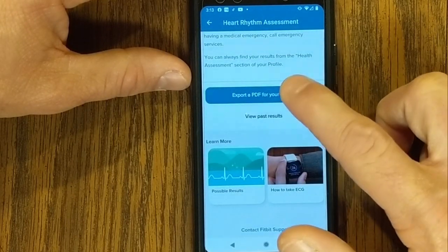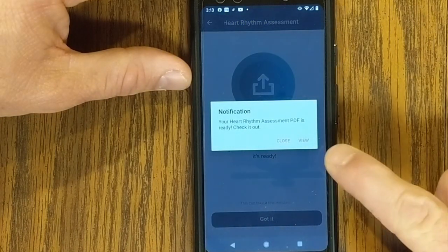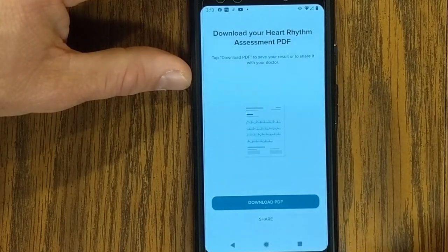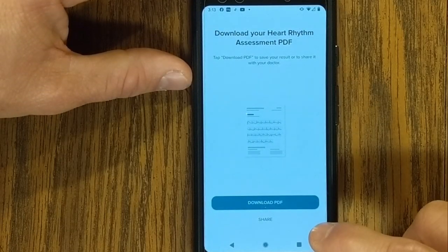Let's export a PDF for my doctor. Exporting a PDF — you'll get a push notification: 'Your assessment is ready, check it out.' Let's go to view. If you're getting some value out of this video, smash that like button as it helps out this video and channel. I can download it or I can share it — let's go to download.